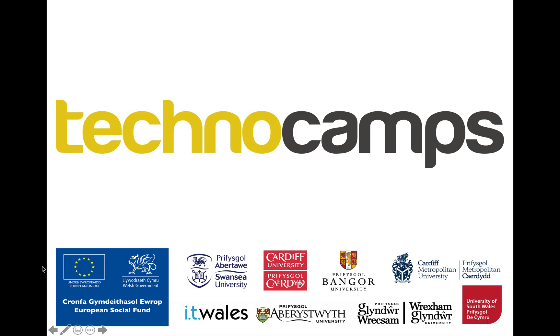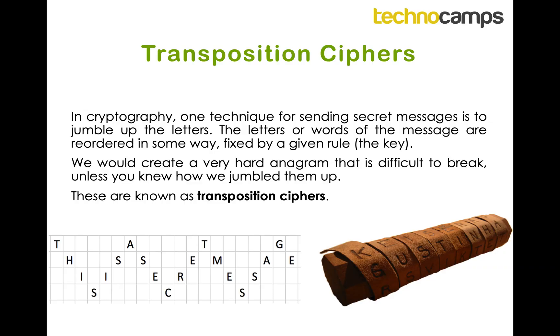Welcome to the next part of the cryptography activity pack. The next cipher we're going to cover is a transposition cipher. All the ciphers covered so far work by changing the letter to either another letter or maybe a symbol, whereas this time how it works is we keep the letters the same but we just jumble up the order of them.